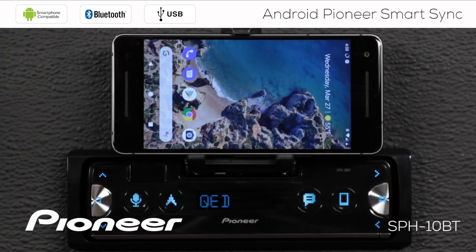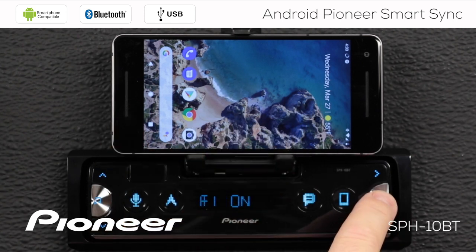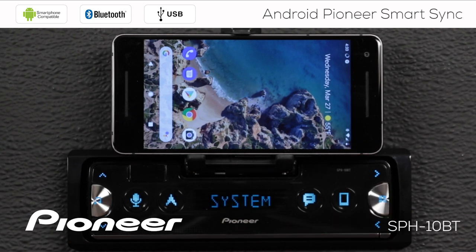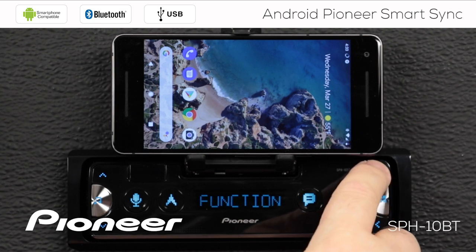Another way that I can connect the app is through the USB connection. To do that, I want to make sure I'm not connected to the app — you can see there's no illumination across the bottom here, the app is not active on the phone. So I'm going to press and hold the home button for a couple of seconds and get into the system menu. There's the menu — and here's system, that's the one I want.